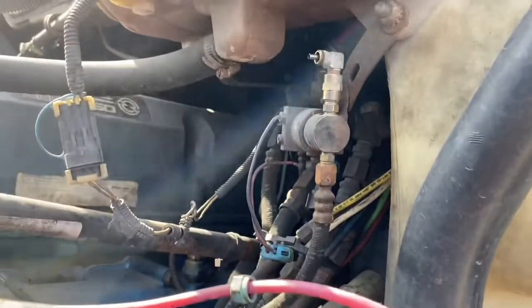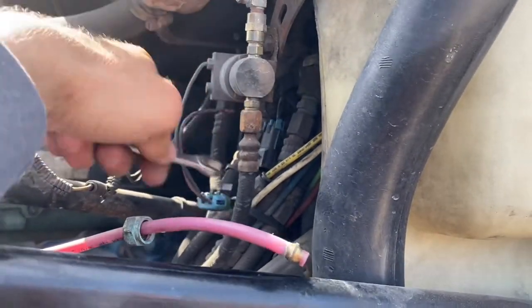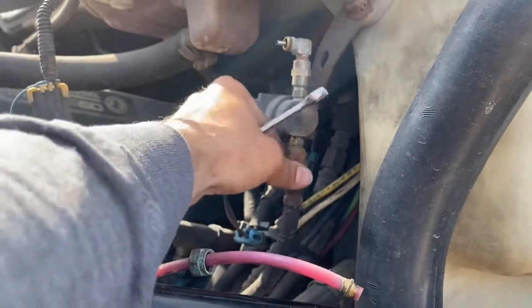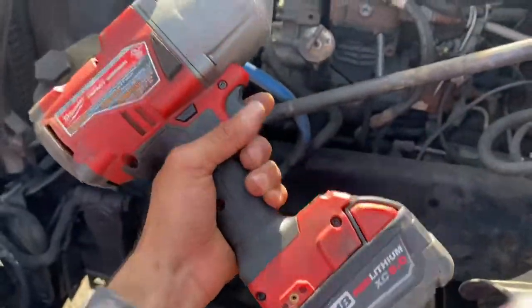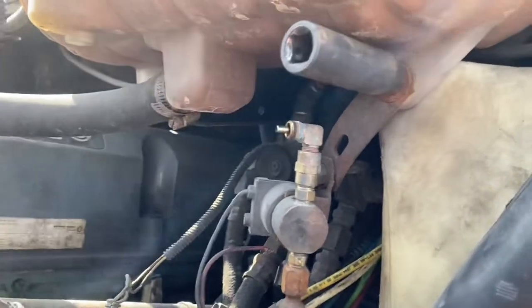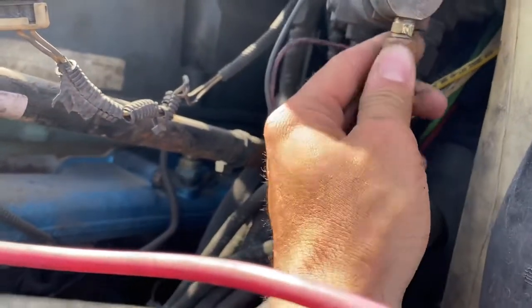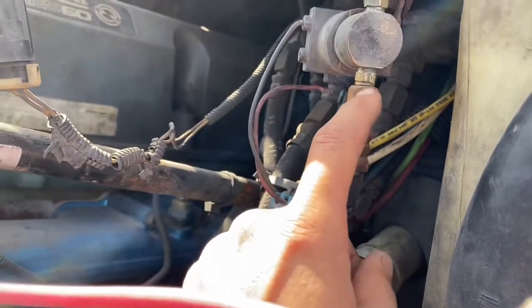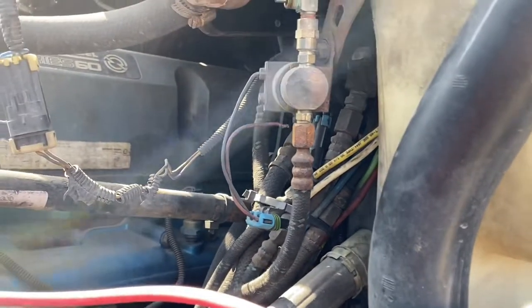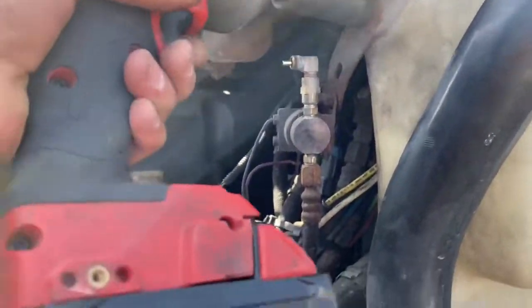You guys get the point — just grab hold of this one, hold the bottom one open, and use whatever size wrench it is. Now it's time for the big one. I actually need to remove that bracket because this bottom hose is coming out, but this one as you can see is stripping. I got new fittings anyway so it should be good, but I'm going to have to just remove this from there.